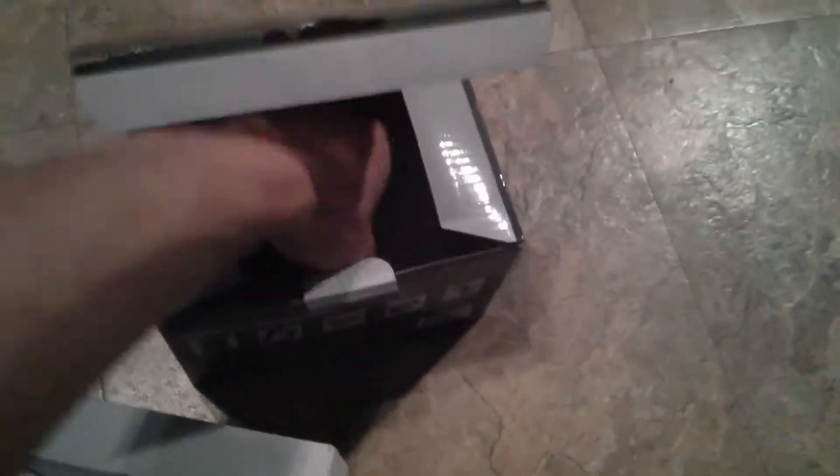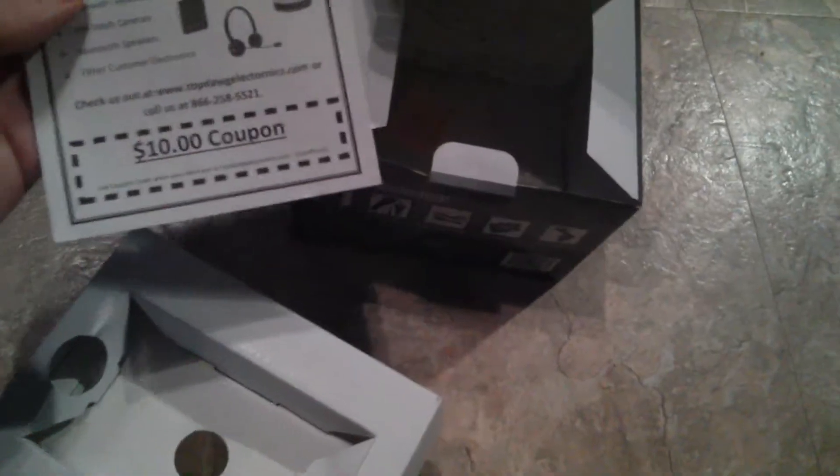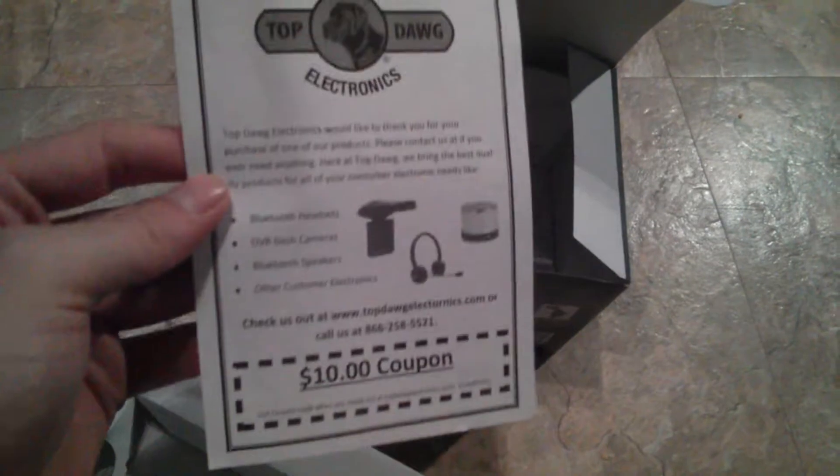There would be this sitting right in there which holds the camera. The manual, the warranty slip, the basic start guide, and then this coupon for any product, and the quick start guide.